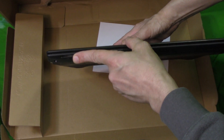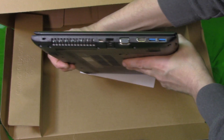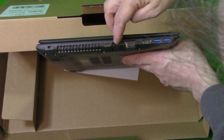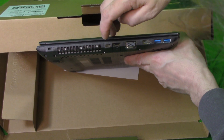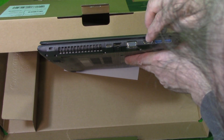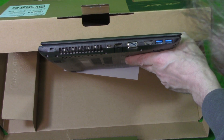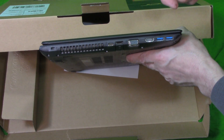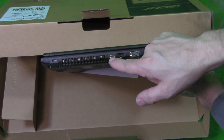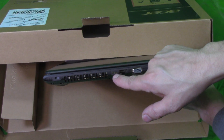On the front we have your SD card reader. On the other side is where all the majority of your hookups are. You've got your LAN — Ethernet connection. You've got HDMI here and two USBs here. One of these USBs is 2.0 and the other is 3.0, so I'd have to check to see which one is which. Also, you have your Kensington lock here, and it looks like some sort of Bluetooth connection here — I'm not exactly sure what that one is, but we'll check it out.